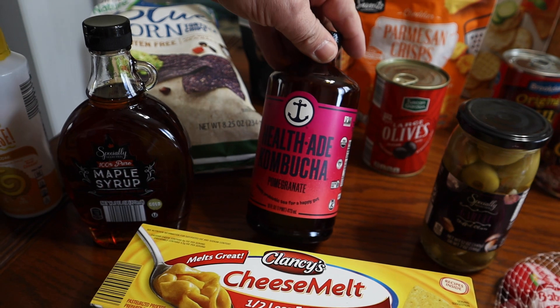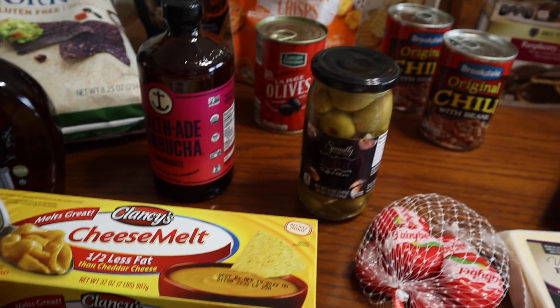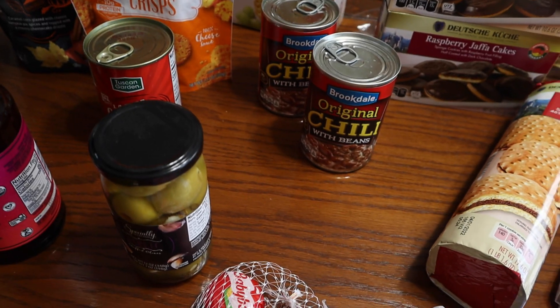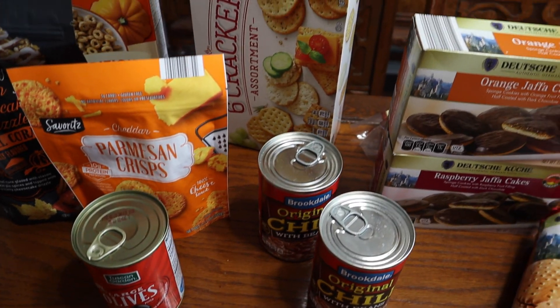I am going to try this kombucha — it's pomegranate flavor, so we'll see how it goes. In the back we've got some olives: black olives and garlic stuffed olives, and canned chili for the dip on our charcuterie board.